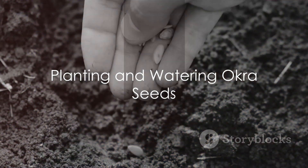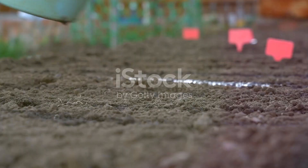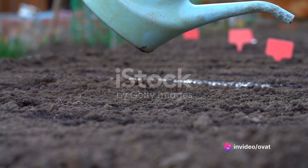Next, plant the okra seeds. Place them about half an inch deep and 12 to 18 inches apart. You should sow them in rows that are 3 feet apart.